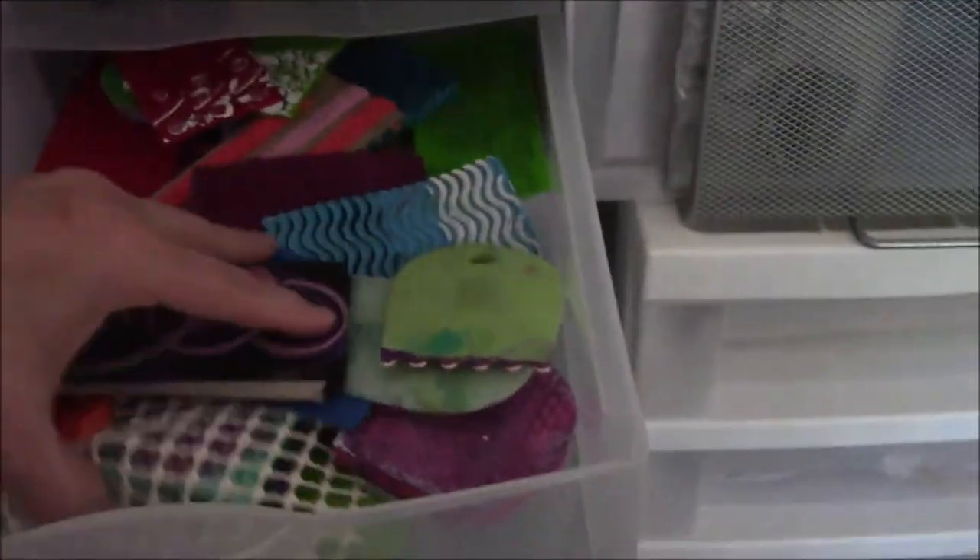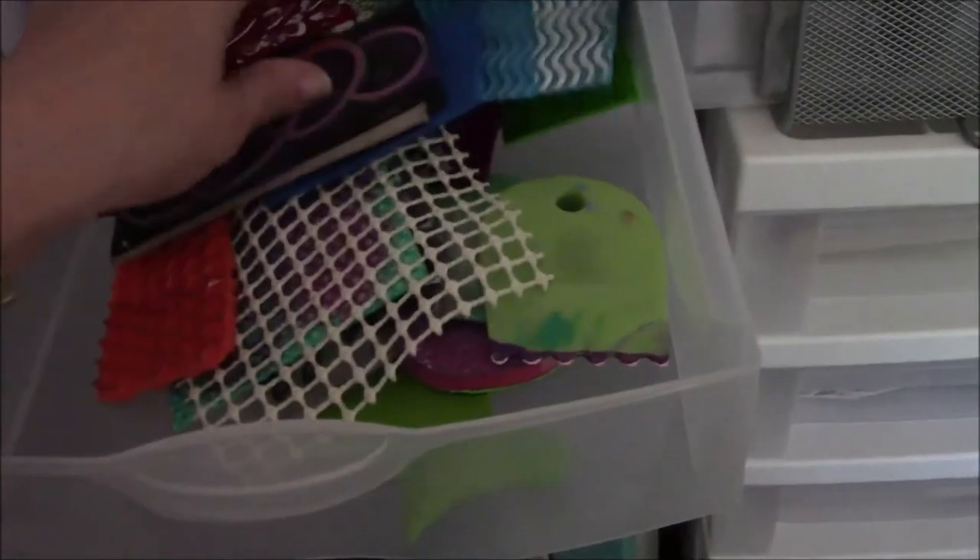These are mark-making tools that came from Cindy Utter — she sent me a bunch of them in an envelope, and there were so many I could not put them in another drawer, so they get a drawer of their own.